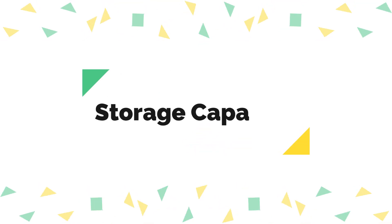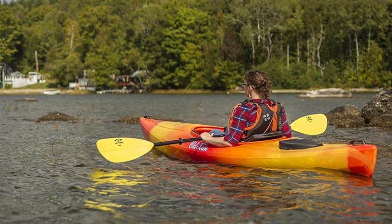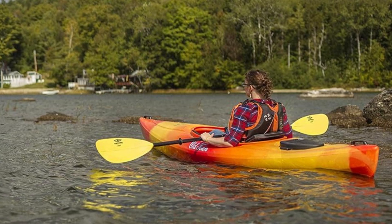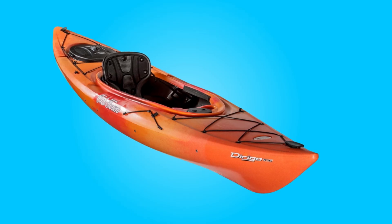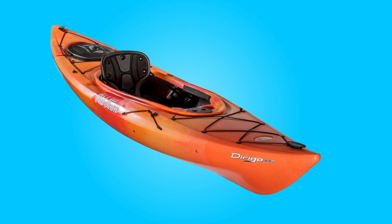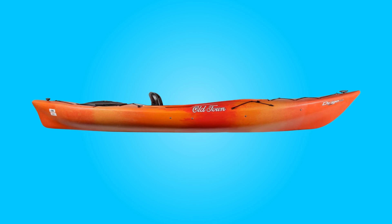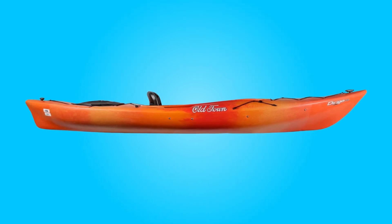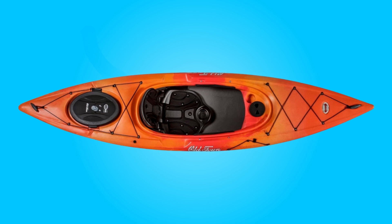Number three, storage capacity. Despite its compact size, this kayak provides ample storage options. The click seal stern hatch offers enough space for a medium-sized dry bag full of gear, while the deck bungee and retractable carry handles further enhance convenience when transporting belongings. Whether it's a day trip or a longer adventure, this kayak ensures you can bring along the necessary equipment without feeling limited by space.